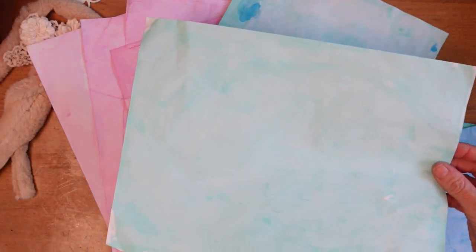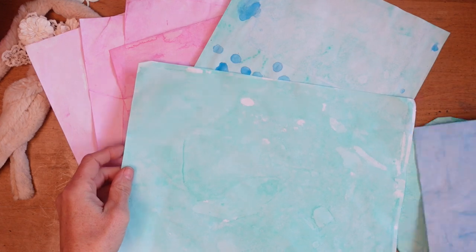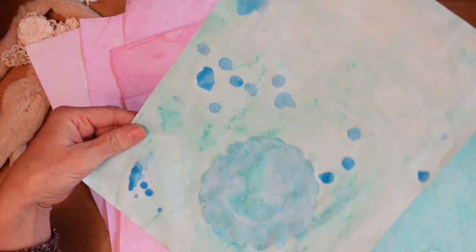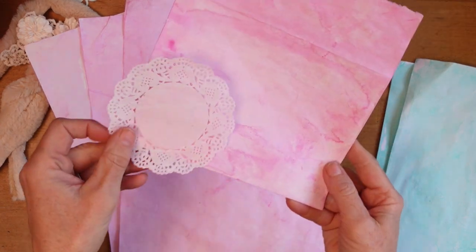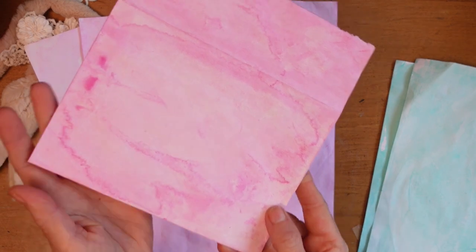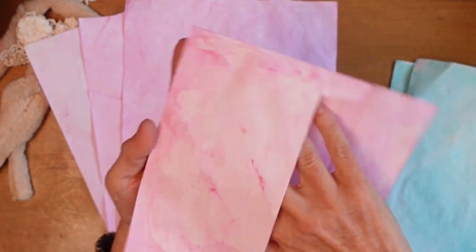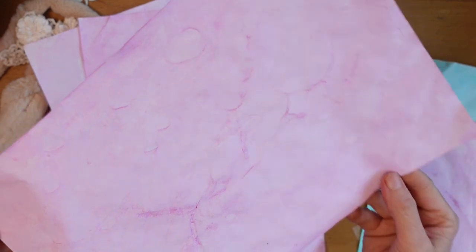Depending on the amount of ink to water ratio, you can get really saturated and bright colors. Or if you do a lot of water and less ink, you can get some very dreamy pastel colors. So you can kind of control the color of the blue, the green, the pink, the brown — they come in other colors too. I share with you the amount of ink to water ratio I do for each one, and I show you how I brush it on and what I use for a brush.